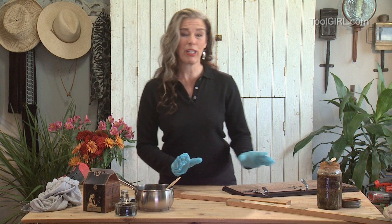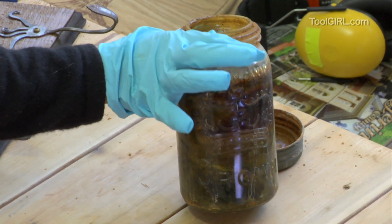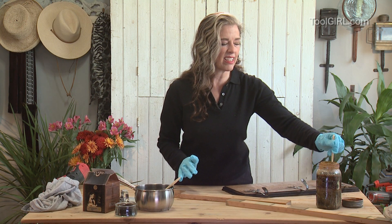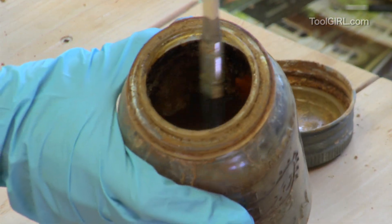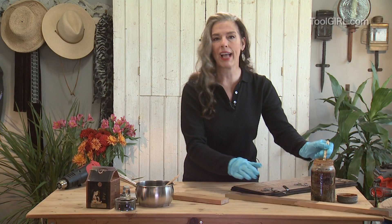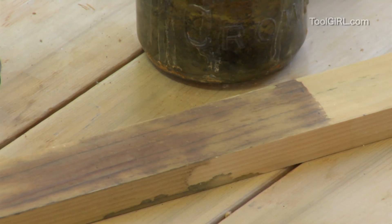What I add to it is my own homemade rusty nail stain. Doesn't that just look like something that sat on the shelf at the back of science class? What this is is a bunch of old rusty nails soaked in pickling vinegar. It just produces a really gross-looking rusty stain. You just brush it on and it interacts with the tannins in the wood and deepens the color.